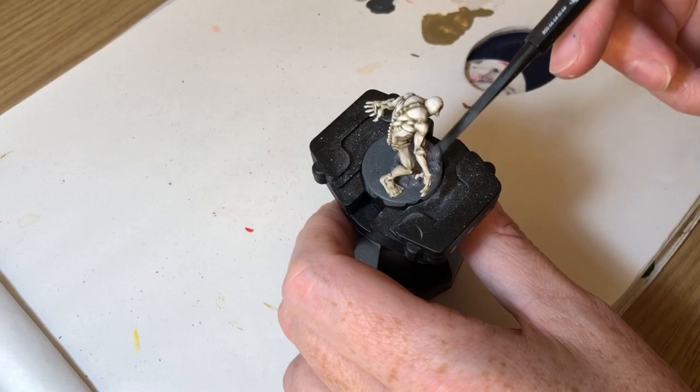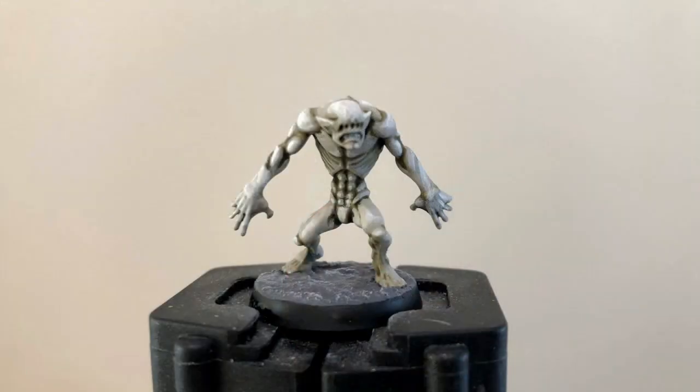Here we go — that's the finished thing. As a final detail I've dry brushed the gray areas of the base with Administratum Grey and then edged it with Abaddon Black to make it pop. That really is all you need to do — I'm quite happy with how that looks and it didn't take very long. If you want to do more you could add blood splashes on the hands or in the teeth, but I'm calling that a done deal: a very simple, quick, and relatively effective tabletop quality painted miniature. I hope you found this interesting, there are other painting guides on the channel, and I'll see you all again very soon.